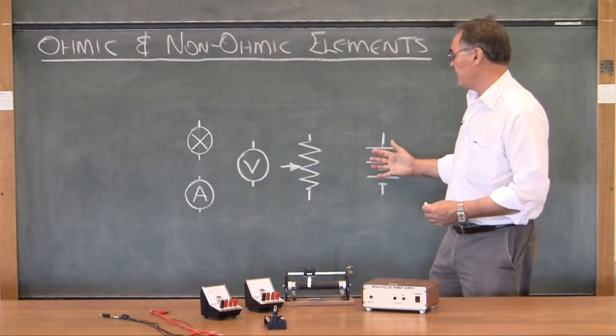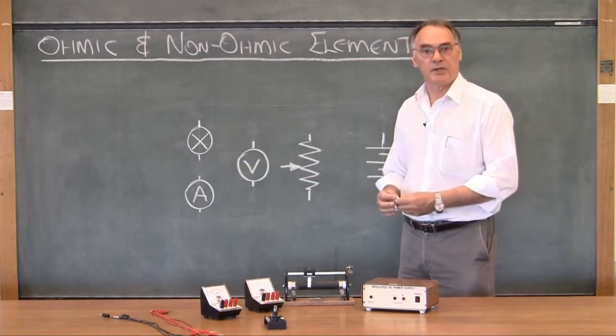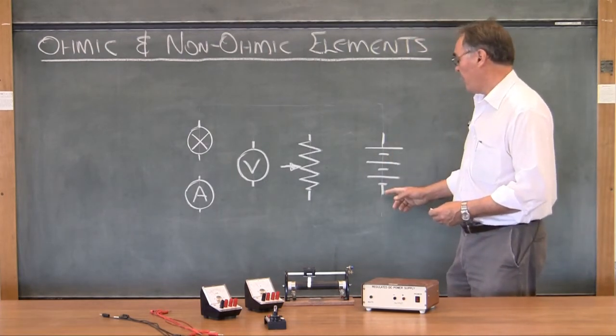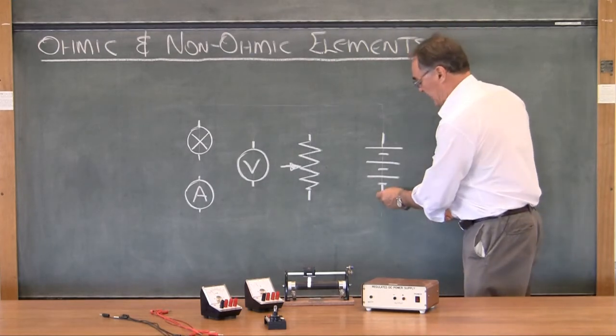I'm going to build this circuit in two stages. The first part is going to make up the power supply and check with the voltmeter to see that it works. So I'm going to put in first of all all the ground connections — a cable that goes from the base of this to the rheostat.